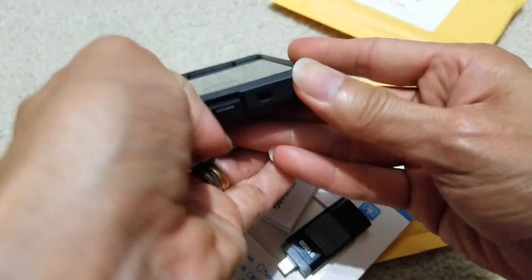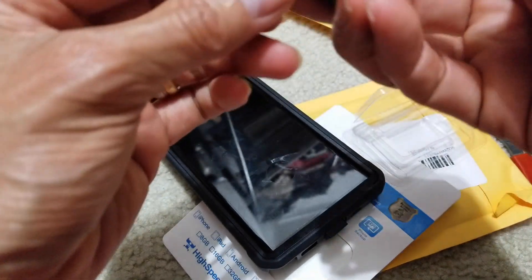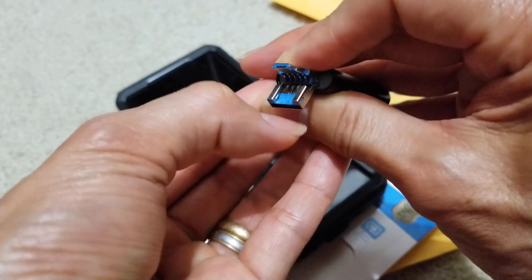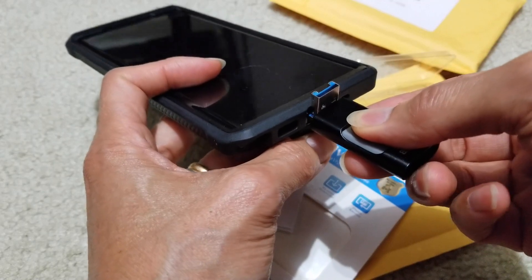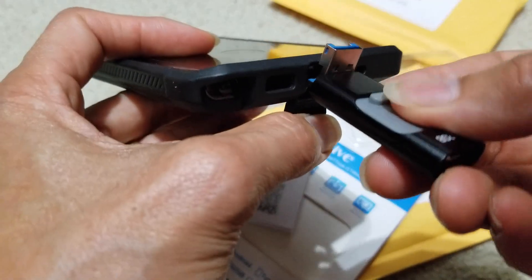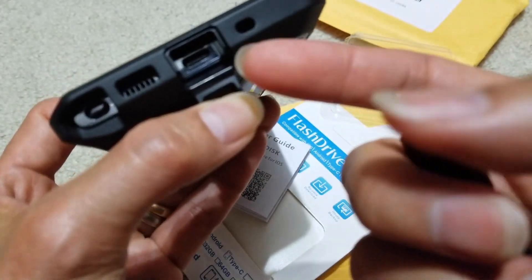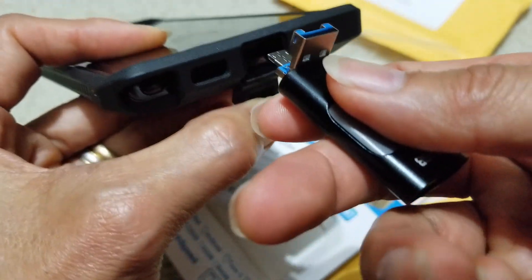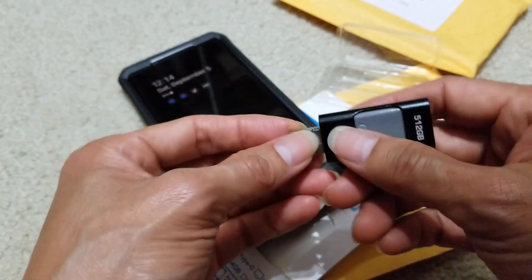This one is the Note 20 Ultra — let's check it out. I have my case on so I need to remove it because the silicone part is protruding too much and you won't get good contact. Anyway, I'll test this out, but let me test it on the iPhone real quick first.